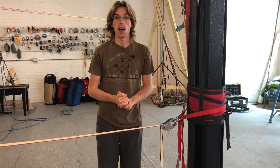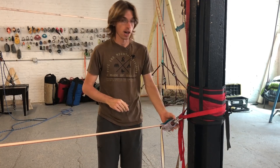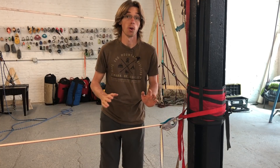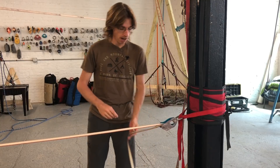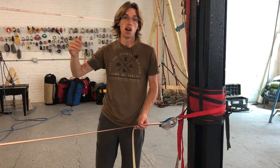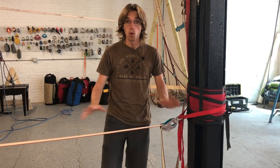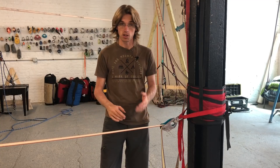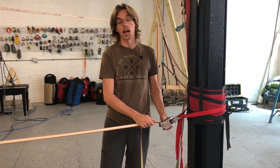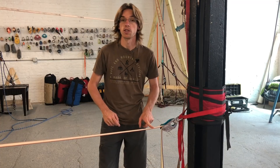Before we jump into how to actually tie your webbing tail off on your WebLock 4.0, I want to go into a few of the reasons why that's important. In the past few years there have been a number of studies done on the dynamics of highlines showing that under normal use, no matter what type of WebLock you're using that's currently available, or how you install the webbing — be it single, 1.5, or double wrap — the webbing will slip gradually over time.